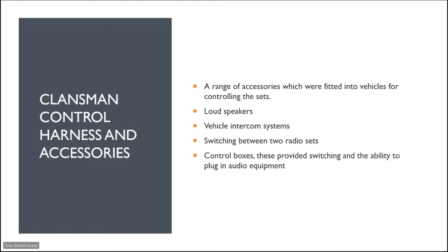Klansman control harness and accessories: there is a whole range of boxes fitted into vehicles to allow remote operation of some of these radios. There are loudspeakers, intercom systems, and the ability to switch between two radio sets. A lot of these control boxes provided switching and the ability to plug in other audio equipment, and are quite often available on eBay.